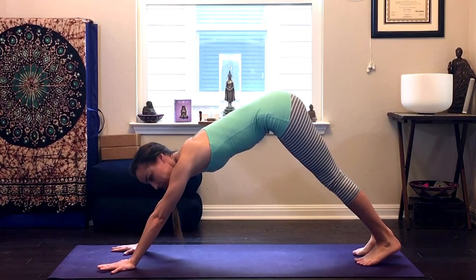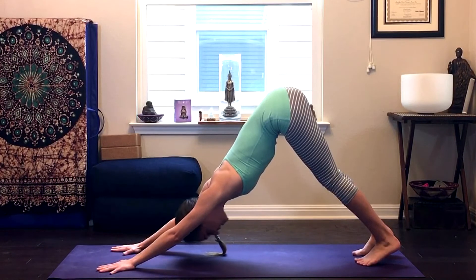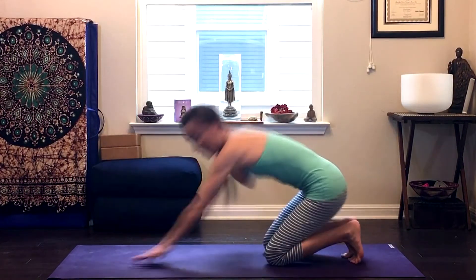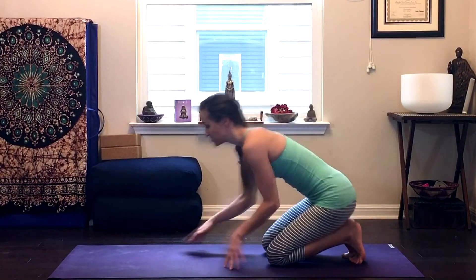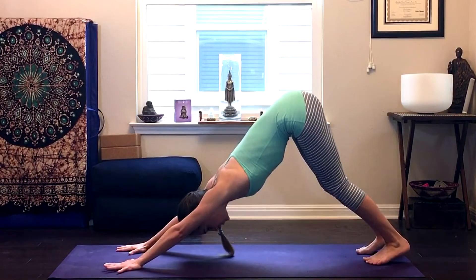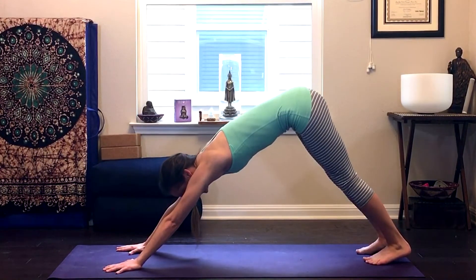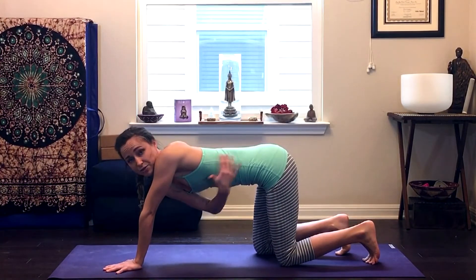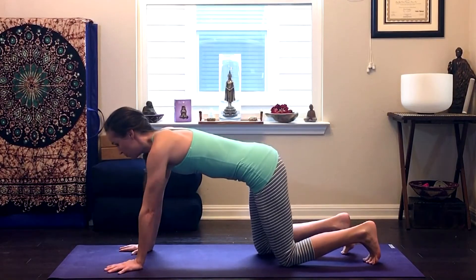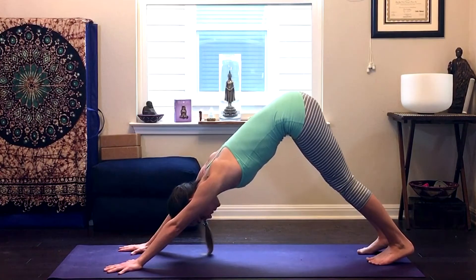I see a lot of pictures and people in their practice where they really try to drop their chest to the mat and get deep in their shoulders. But that actually creates a lot of impact for your shoulder blades and isn't that healthy for your spine or your shoulders. So you want to make sure that your ears are actually in line with your arms here. Some people tend to really shrug their shoulders forward and out away from their spine, but that too creates a lot of tension, especially if you do have shoulder pains or neck pains — we want to try and avoid that. So my shoulders are always down my back and my chest is in line with my arms.